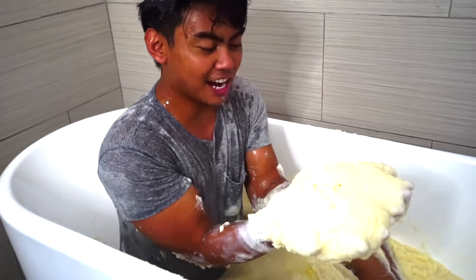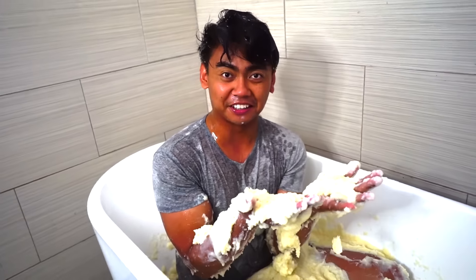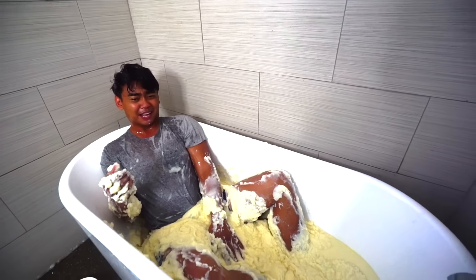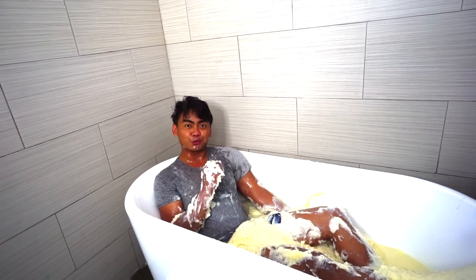Oh my gosh, look at this. I know what you're saying - how are you wasting food? These mashed potatoes were actually expired. I didn't want to waste this, so I'm just like okay, I'm just gonna put it in my bathtub. Well, you know what else this mashed potato is missing? That's right - gravy.